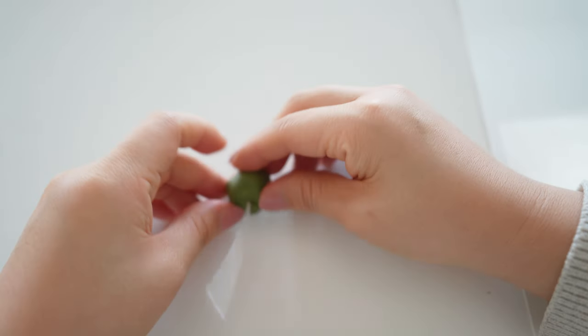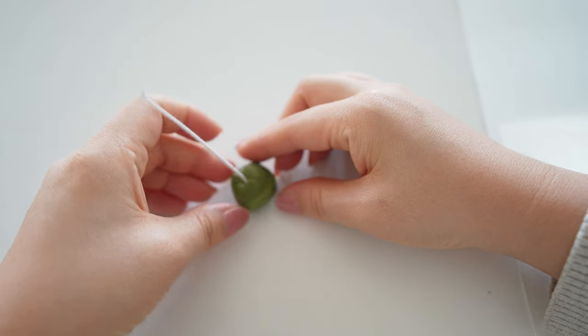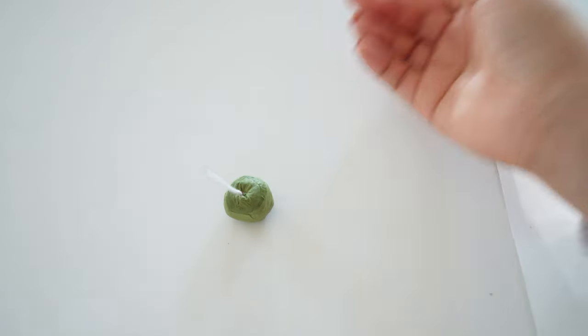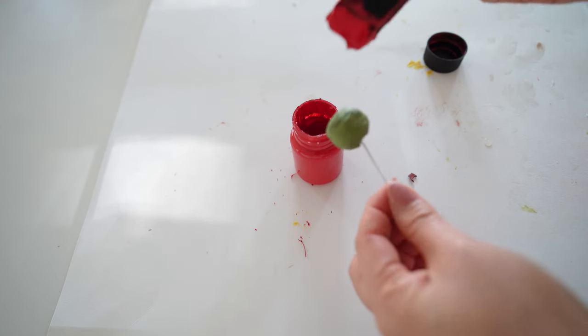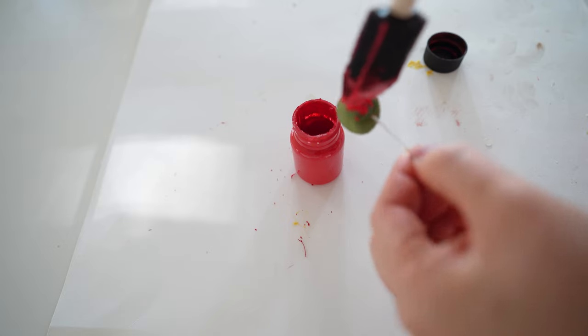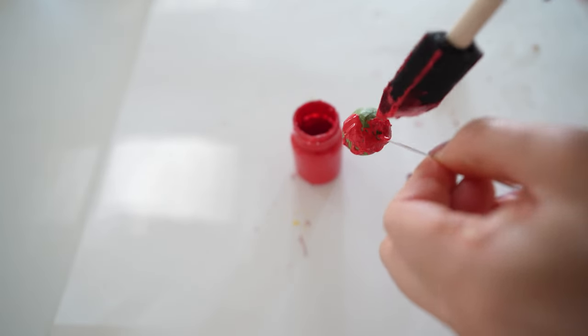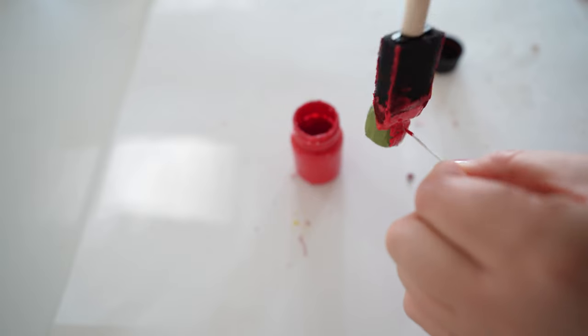When you are done covering it up, I also like to try to flatten the bottom so that it will stand on its own with the wire sticking out from the top. Next, get a good red acrylic paint for your cherry color — I'm using bright red with a sponge brush, covering the green tape.